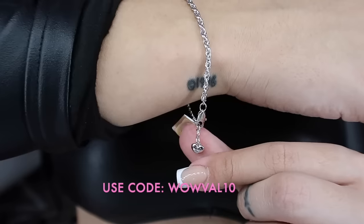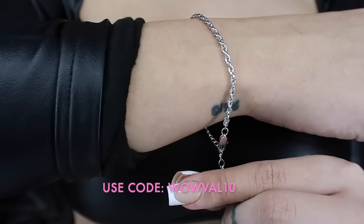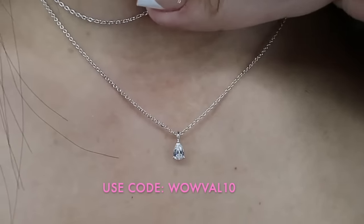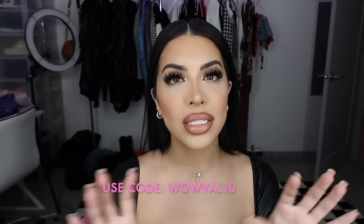That's how we do it, guys! It takes a little practice but you are absolutely able to take your own pictures. Let me know if this helped and if you want to know anything else. Thank you Anna Luisa again for sending me those items — if you want some bomb everyday dainty jewelry or a gift for somebody, check out Anna Luisa and use my code wowval10 to save some money, especially with the holidays coming up. I'll leave the link down below. See you guys in the next video, bye!